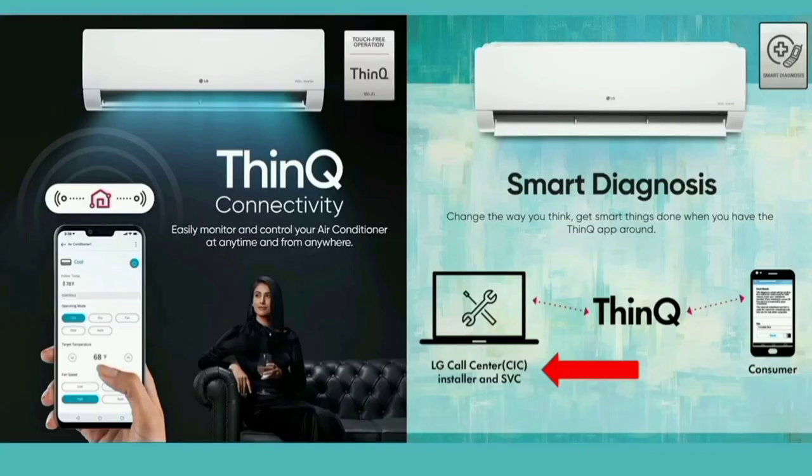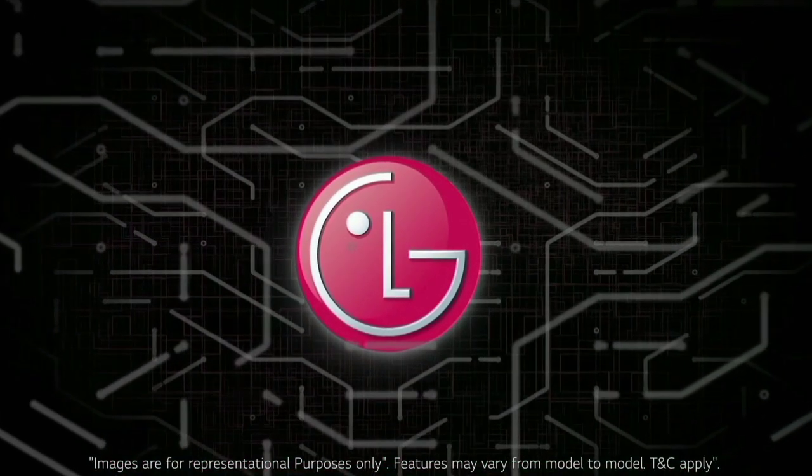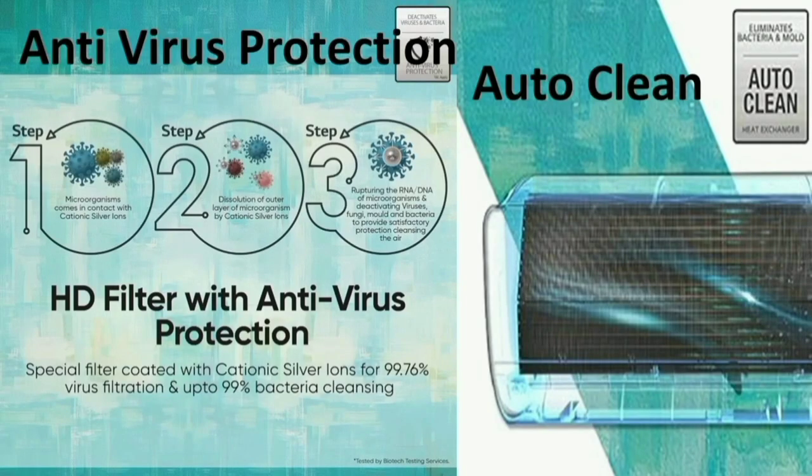As you can see, there is a ThinQ app in the store — the LG ThinQ app. This app is on our mobile phone. We can see the AC is easily controlled by the mobile phone.